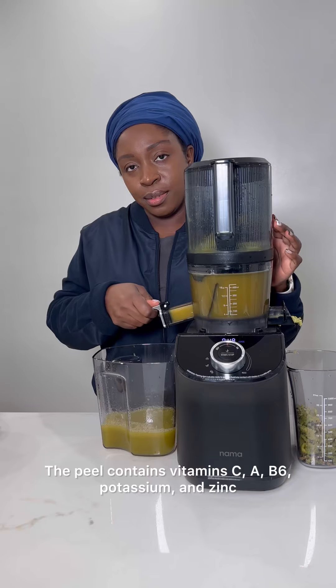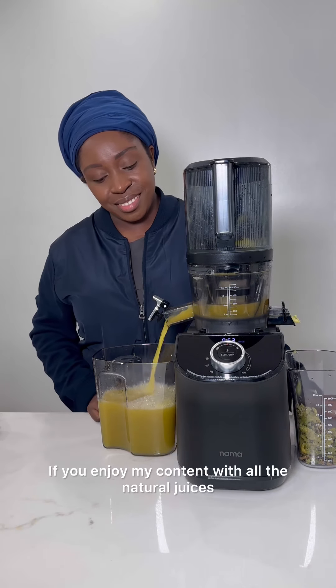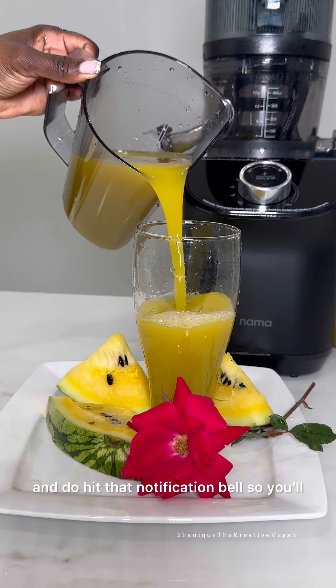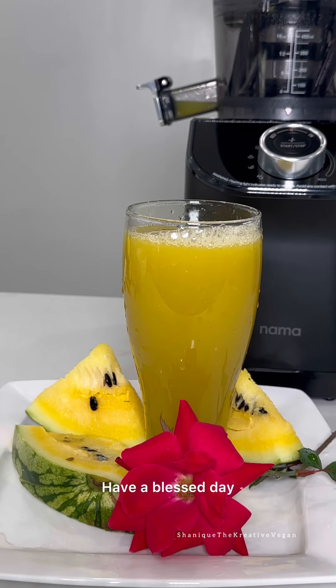And because I juice this with the rind, I'm getting some extra nutrients, because the rind has a higher concentration of minerals, antioxidants, and vitamins. The peel contains vitamin C, A, B6, potassium, and zinc. If you enjoy my content with all the natural juices and exotic fruits, don't forget to subscribe and do hit that notification bell so you'll be informed whenever I drop a new video. Thanks for watching, have a blessed day.